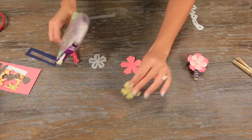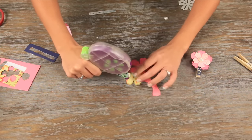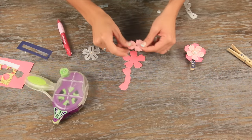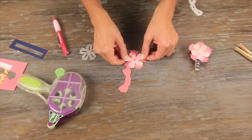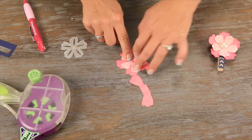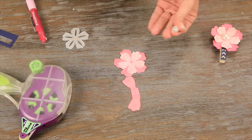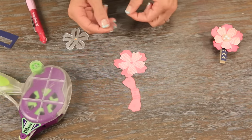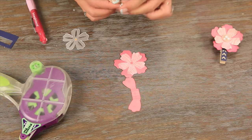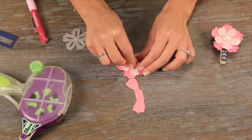The first thing we're going to do is put some adhesive on the back of our layering flower. I like to turn it so the flowers kind of go in between the first ones — place that on there. Then we're going to be taking this pearl, it's a button — I just cut off the button part on the back — and we'll use an adhesive dot to place it right in the middle of our flower.